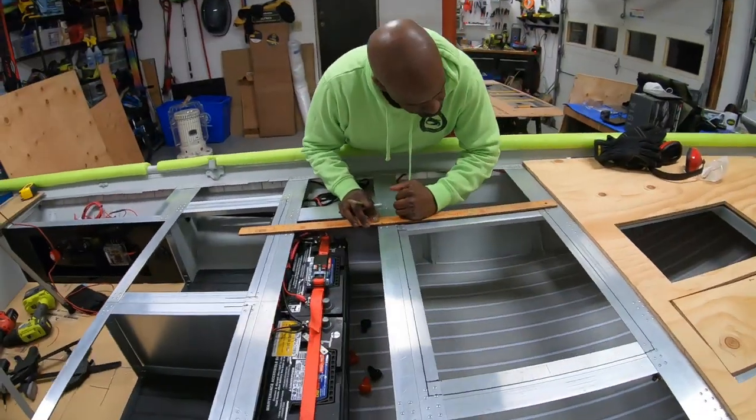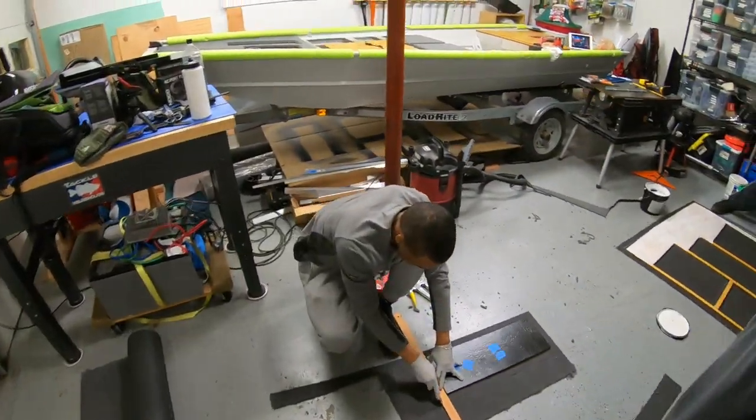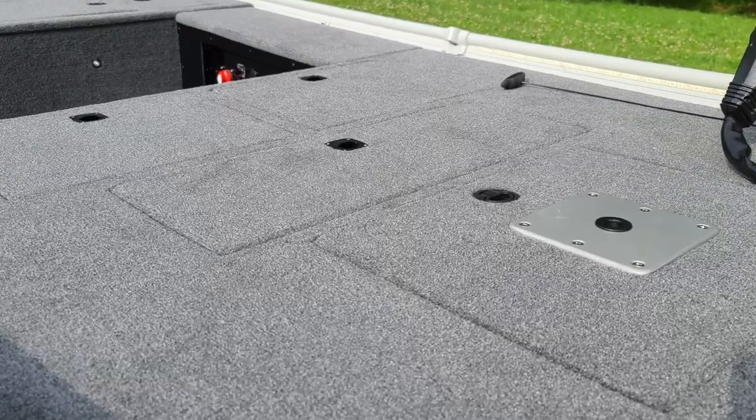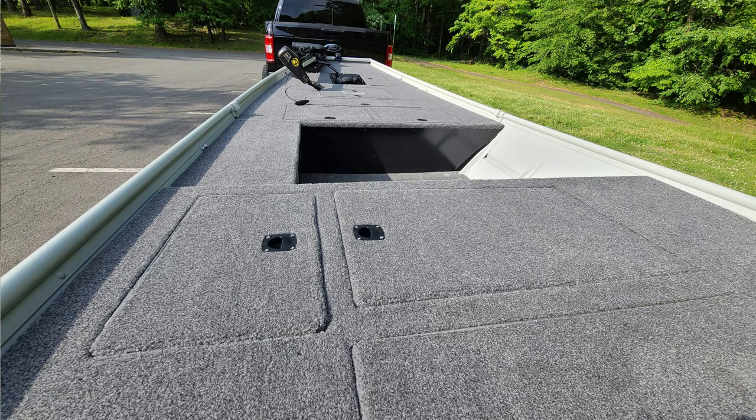I want to give a shout out to my family — it takes a lot of hours away. Shout out to my brother for coming out and helping me wrap this boat up, and my sons — I got the family involved on this one. I'm very happy I was able to do it gradually because I was able to change things up and take my time. This initially started out as a budget build and didn't quite end as a budget build — they never do.